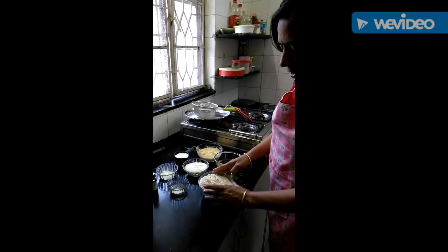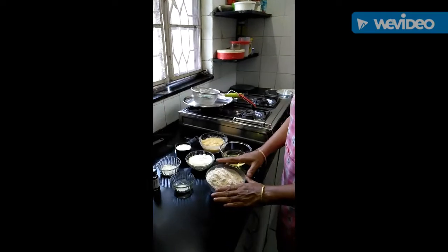Today we are going to make healthy banana cake. For this we will need aata 1.5 cup and 1.5 cup maida.